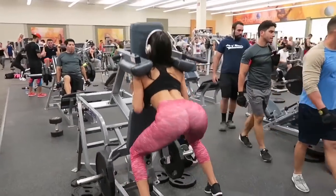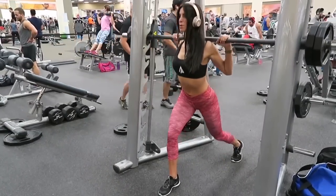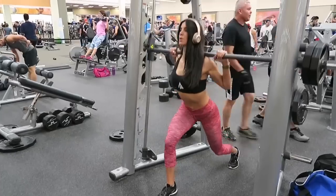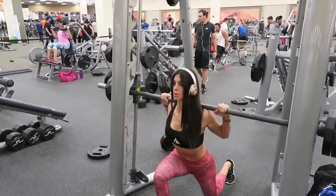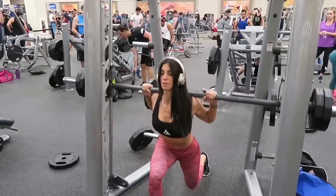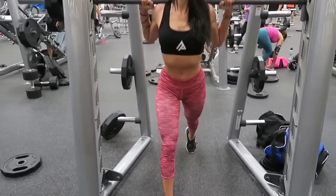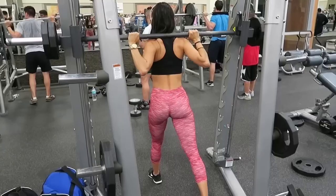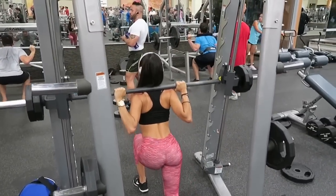So we are moving on to the Smith machine and we are doing lunges. Make sure to keep your back straight, toes pointed forward, your back heel up. For this exercise, make sure you do this slowly — take your time. You will feel it more in your glutes than going fast and trying to get it over with. We are doing three sets of ten on each leg.